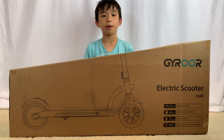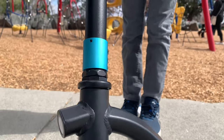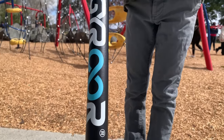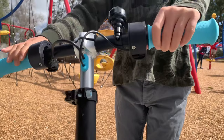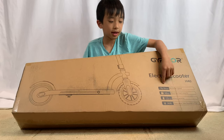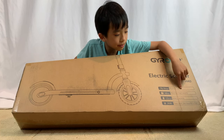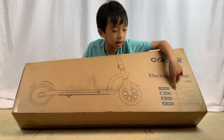Hello Longadeers! Today we're going to unbox and demo the Gyroar Electric Scooter H40. This is an electric scooter for kids. The maximum speed is 10 miles per hour, and the maximum load capacity is 80 kg.